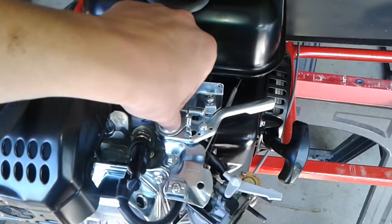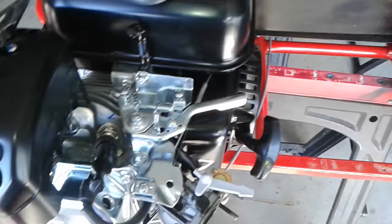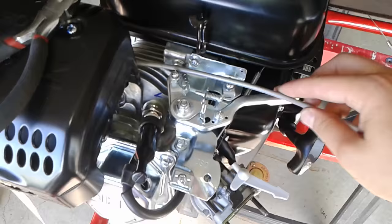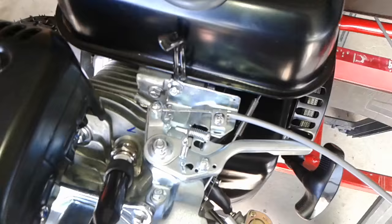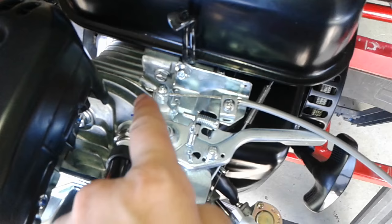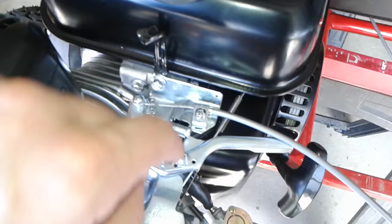You're gonna want to loosen this bolt just so then this comes back nice and easy. Then we're going to take the throttle cable and slide that end right there, then put the cable through there. Tighten the cable over the cable housing. Then you pull the cable through that hole and tighten that nut.